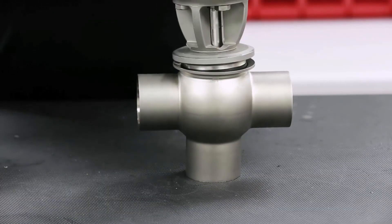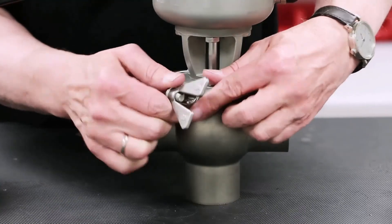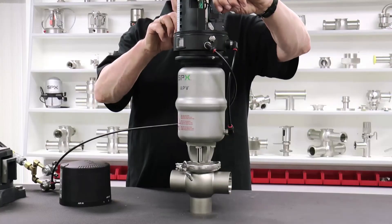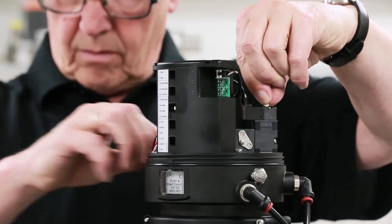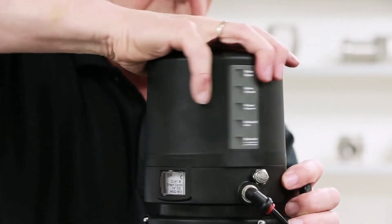Place the valve insert back into the valve housing. Install and tighten the clamp wing nut finger tight but firm to ensure proper seating. Deactivate the solenoid valve to allow the shaft to move into a closed position. Install the control top cover and tighten until the window and the LED stripe are aligned.